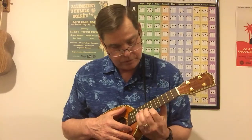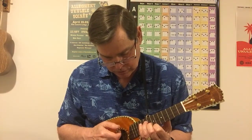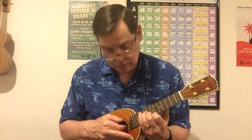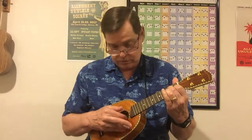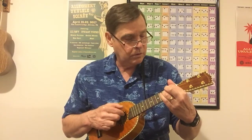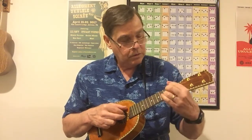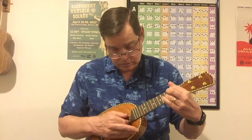Let's check our ninth fret. Good sustain there, good sustain.